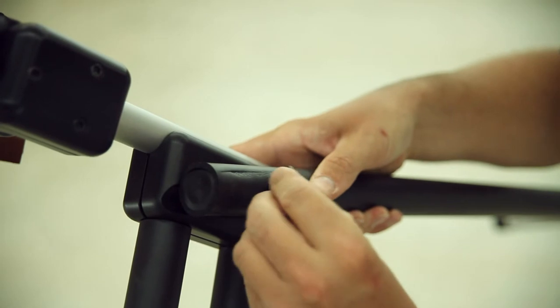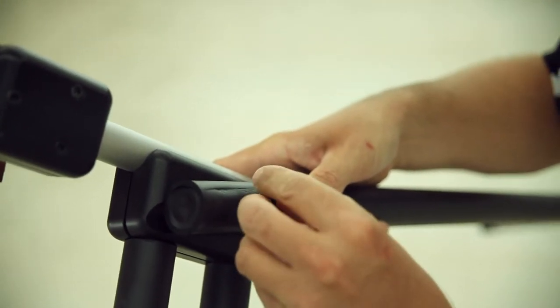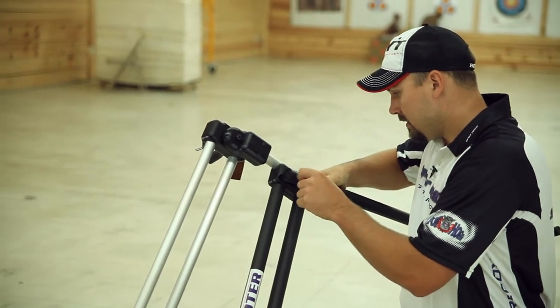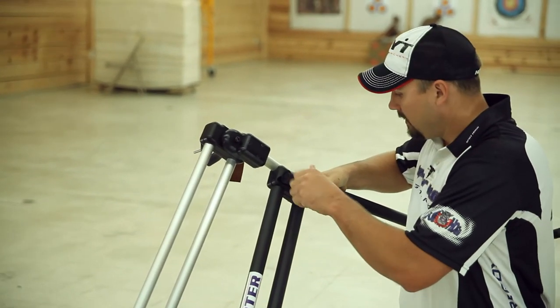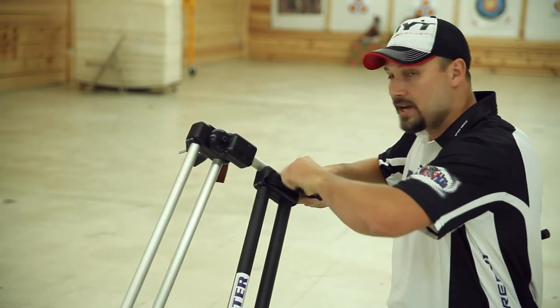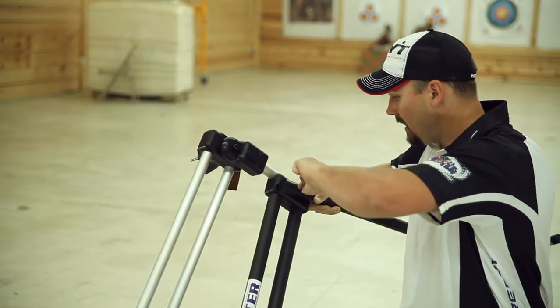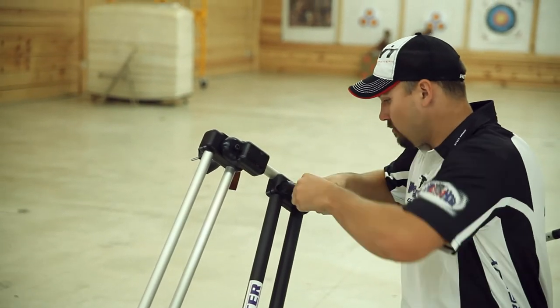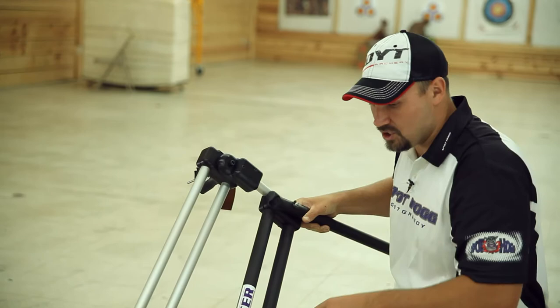I want to add one washer and one wingnut. It's really important that you don't over-tighten this wingnut, because you could actually crush this pipe and damage the machine and/or ruin the consistency of the machine.